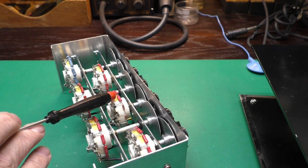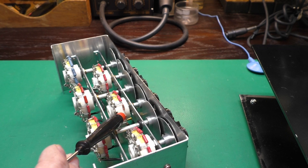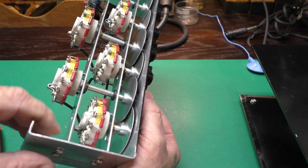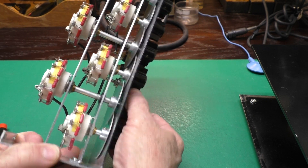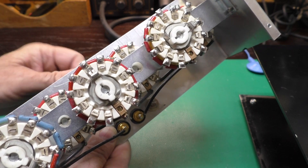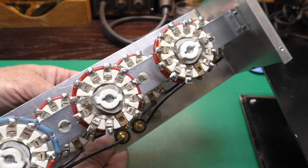Now Ohmite did not make this series of resistors anymore, but I found some Vishay resistors that were very, very similar, and a nice engineer at Ohmite confirmed that they would do a good job. The dial is just a painted piece of aluminum that rotates when you rotate the switch. These look to be some sort of silver alloy switch — they're really low resistance and do the job nicely.